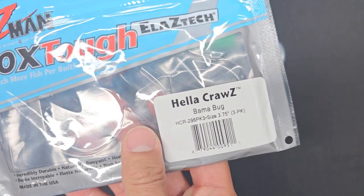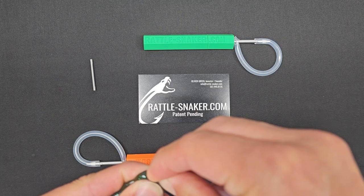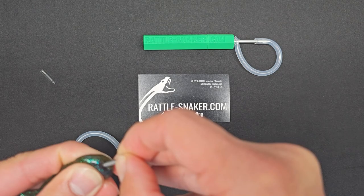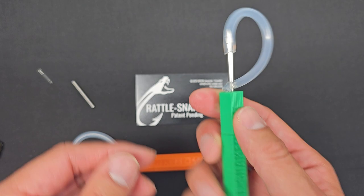I've got the Z-Man Helicrawl Z — super duper stretchy. Let's just take this glass rattle and try to shove it in by hand. Look, it's just shooting right back out — it's not going to penetrate, and I feel like I may even snap this glass if I try any harder. You can use the sharper ones, but it's really, really tough to even put it in there. But if you actually use the Rattlesnaker, it's very, very easy. Let me show you this tool.